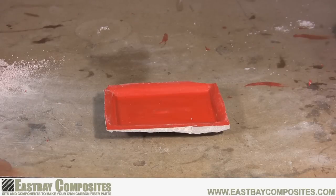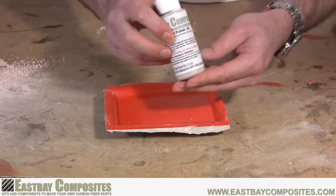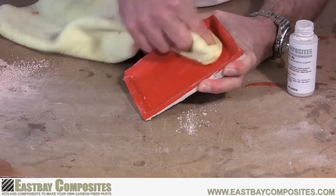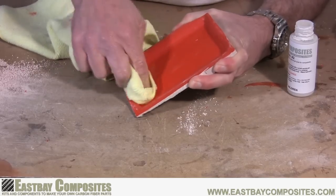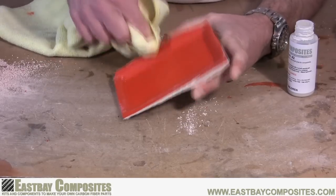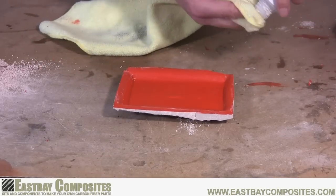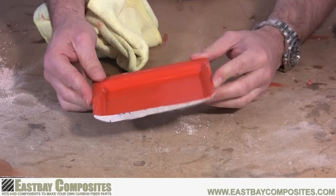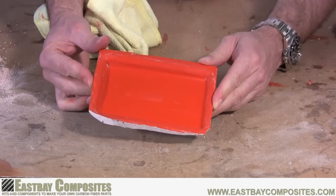Now you're ready for the last step. Using the included polishing compound, polish the inside of your mold to make it as smooth as possible. And that's it. Congratulations on your new mold.